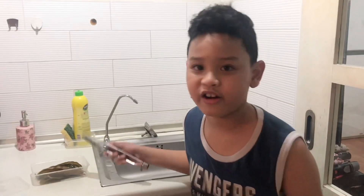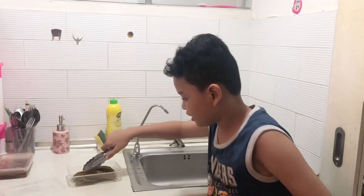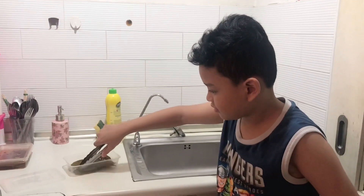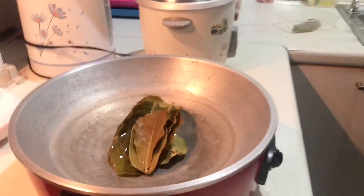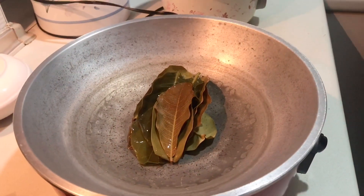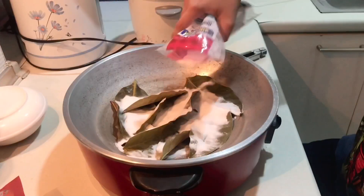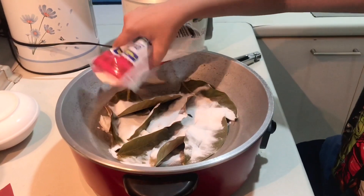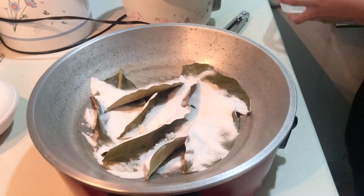So guys, I took off the water. It smells weird. Time to put the leaves. We are putting the baking soda now. We are adding water.